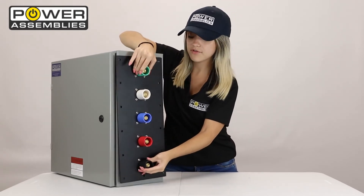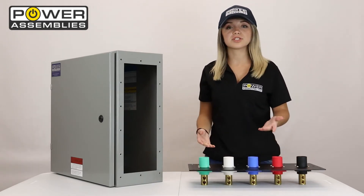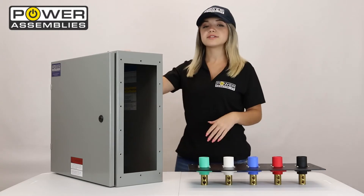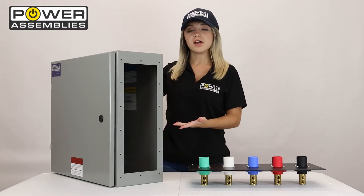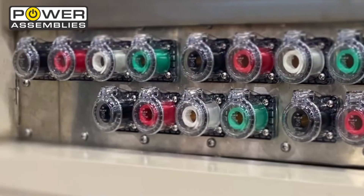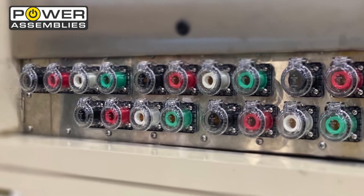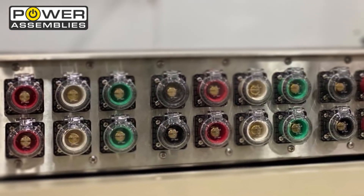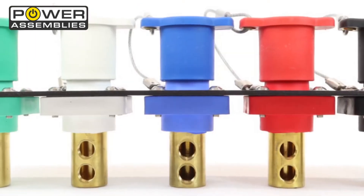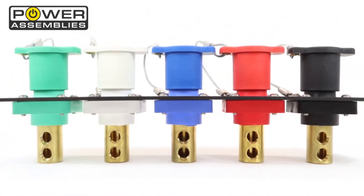This is true for your portable generators, your distribution panels, your transfer switches, your loading banks, your docking stations, and many more. As you can see, you can save time and money on labor costs by using our pre-assembled cam panels on your distribution equipment. Both panels are cut using Power Assembly's automated precision cutting machine, which allows us to lower production costs while improving quality as well as productivity. This allows Power Assemblies to offer distributors a value-added product at a lower cost than competitors.